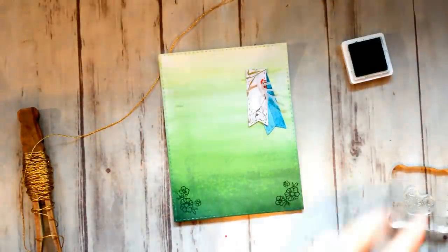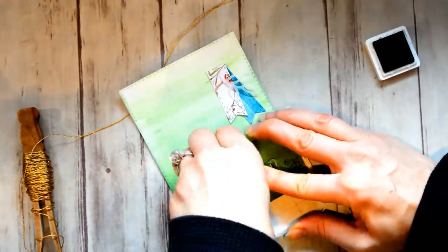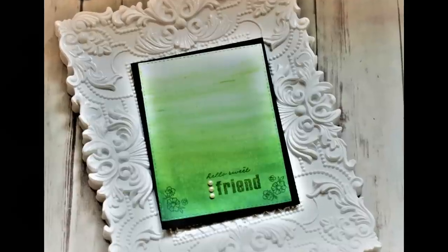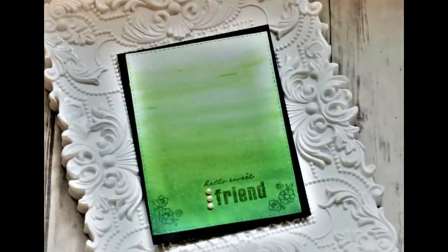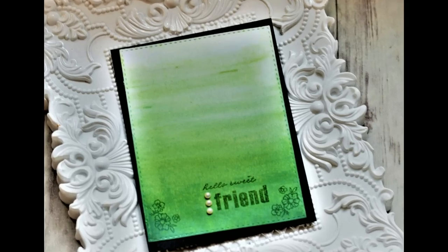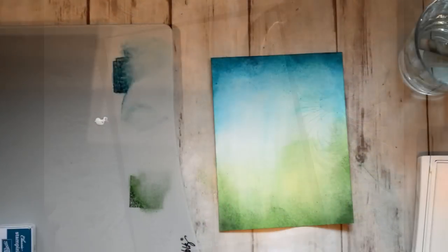I stamped the bottom corners using the Garden Green ink, and then I stamped the sentiment also. I layered that on some black cardstock and adhered three of the pearls to finish off this card. I really like that sentiment.